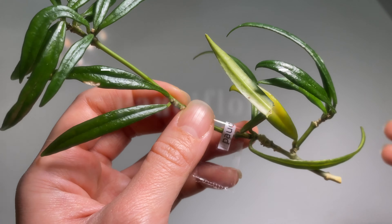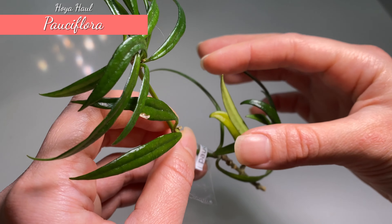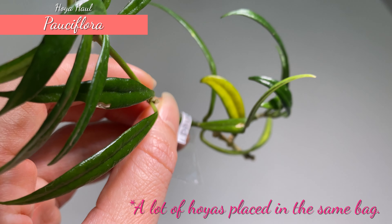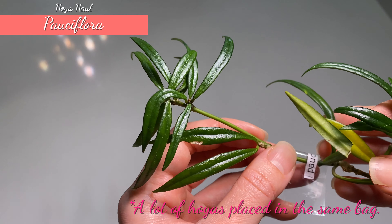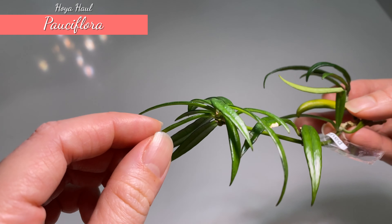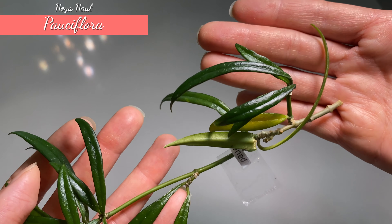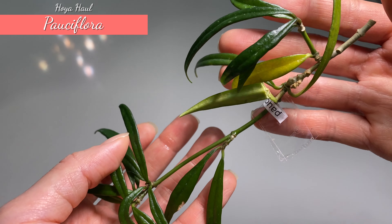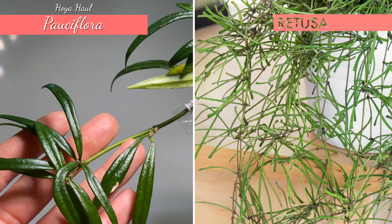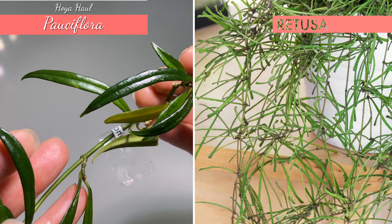Here is Hoya Persiflora — it's a very large cutting. Thank you so much to the seller. It's super kind. There is just a little bit of a broken leaf, but that's completely understandable given the number of hoyas I received. The Persiflora has a very thin leaf nature and quite a compact growth pattern. I really like it because it has thin but elongated leaves, and I believe it will grow quite bushy. It gives me a feeling similar to Retusa, even though this one has a wider pointy leaf shape.